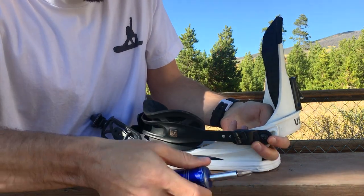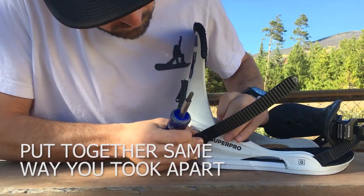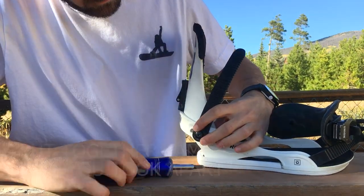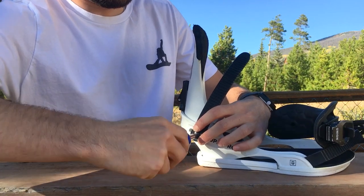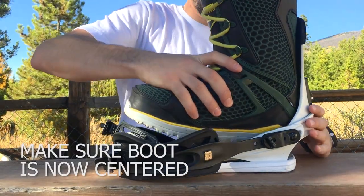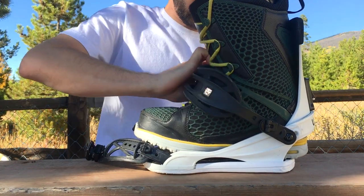Once you have the heel cup adjusted and you've checked to make sure that your boot is nice and centered over the footbed, you can go ahead and screw the strap and ladder back onto the binding, just the same way that you took it off — nice and simple. Once you have the binding put back together, I would highly recommend putting your boot back in the binding and strapping it closed, just to really make sure it's nice and centered over the footbed.